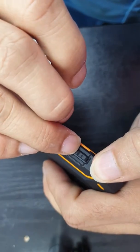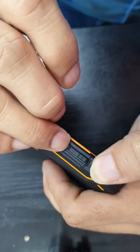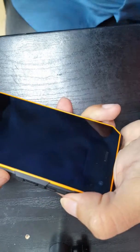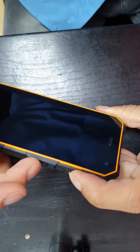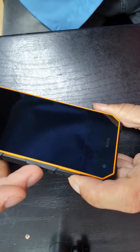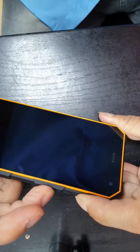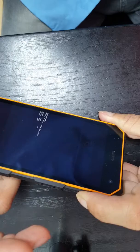This is the volume plus button, volume down button — plus and minus — and here we have our power key. Now I'm going to press volume plus and power key together. Press volume plus, press and hold, and now press the power key, hold the power key, let's power on.